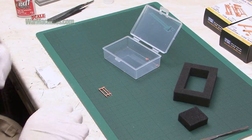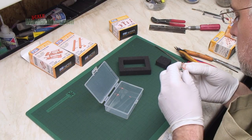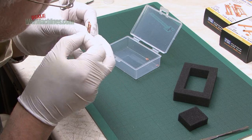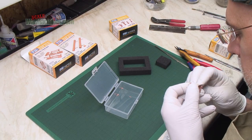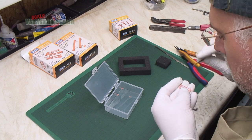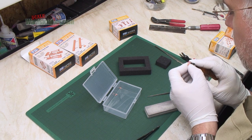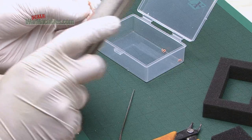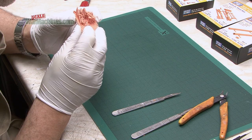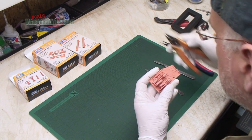Any breakages can be fixed with super glue, and it's just a case of final tidy up and we're good to go. After clean up that piece will be fine. Remove any stubs or nubs and give it a final clean up with a sanding stick. The lesson I've learned is to proceed really, really carefully and slowly.